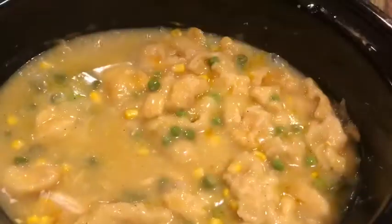Now I'm just looking for the chicken so I can put it on a plate to shred it. But you can always shred your chicken in the crock pot if that's easier for you.